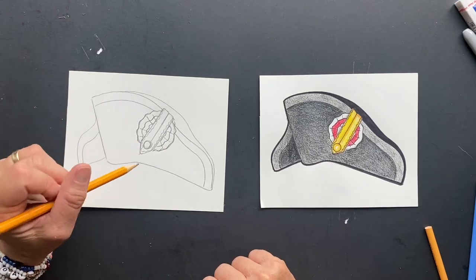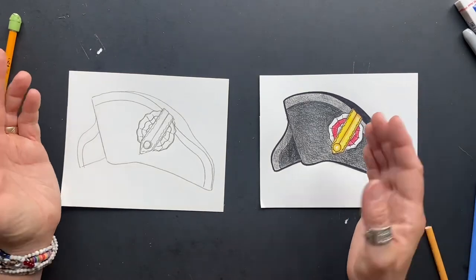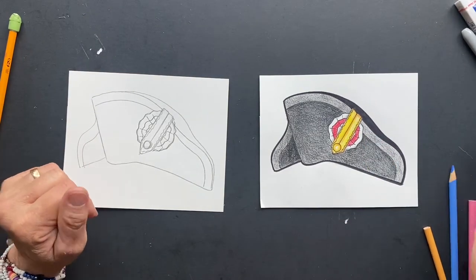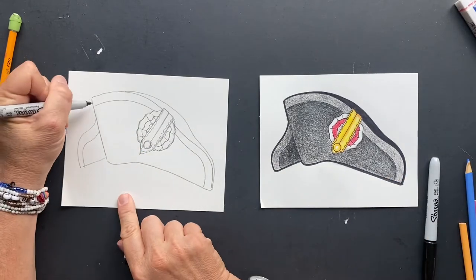Most generals and staff officers of the Napoleon period wore these hats. They're really broad-brimmed hats made out of felt. I'm going to do regular sharpie first, and then big sharpie around the outside.